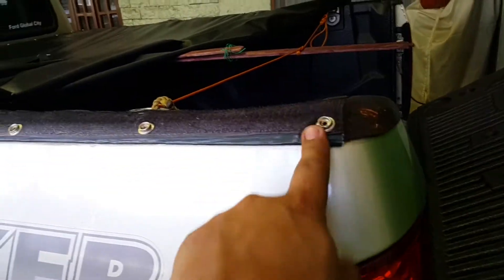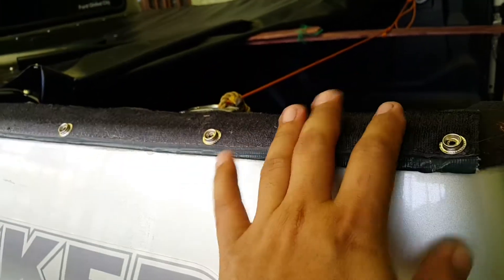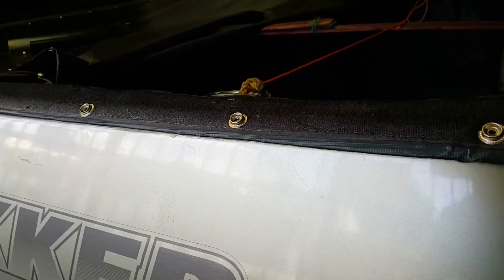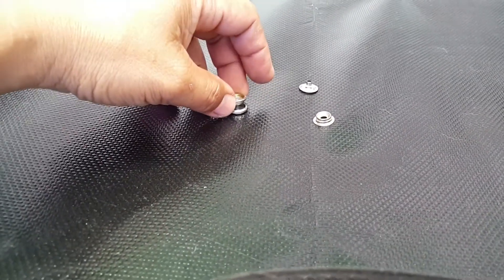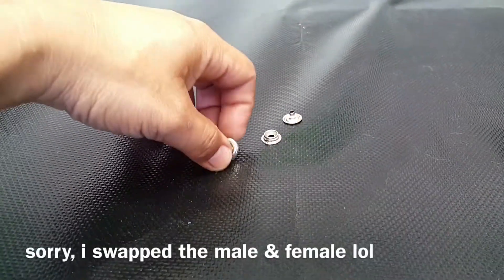I use the same positions where the Velcro was and put these buttons, which are normally used in jackets. They come in pairs — there's a male part and a female part — and they work by snapping together like this.